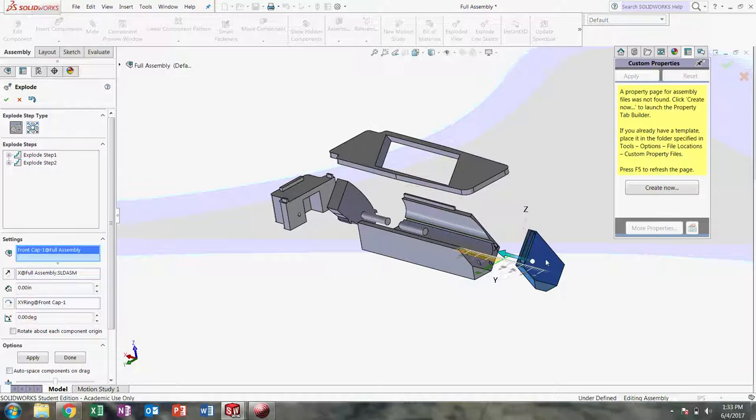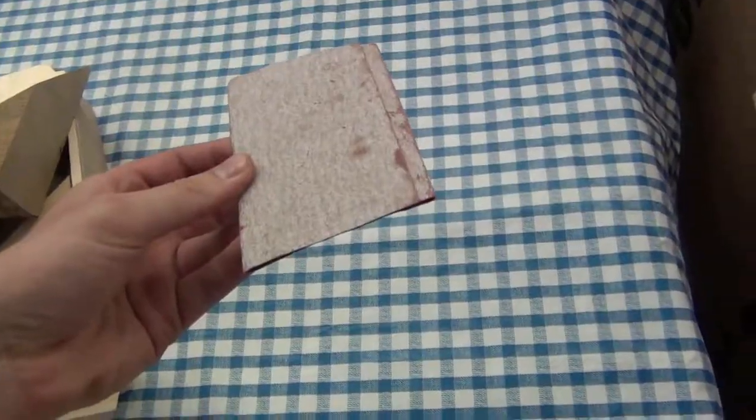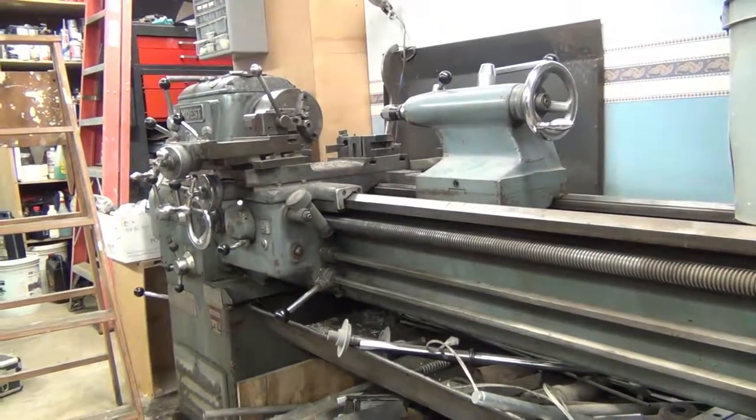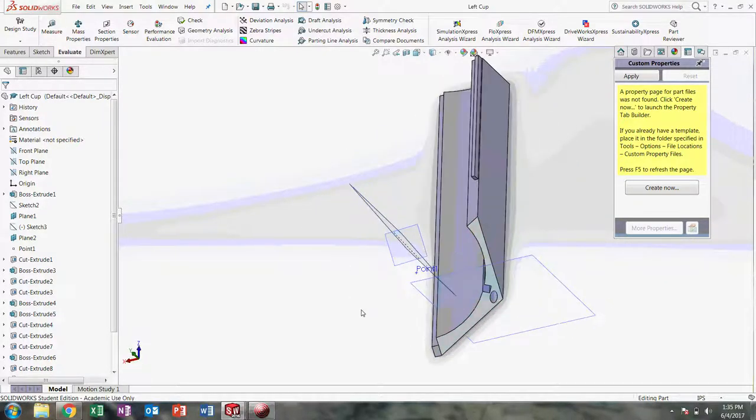Having decided to make the product out of wood, the product is split into several different components to make it possible to manufacture. So with the drawings set, it was time to build. Many different tools were used in making this product, even though many design elements were simplified during manufacturing. I started with the components that would actually hold the CDs, since I thought that they would be the hardest to make.